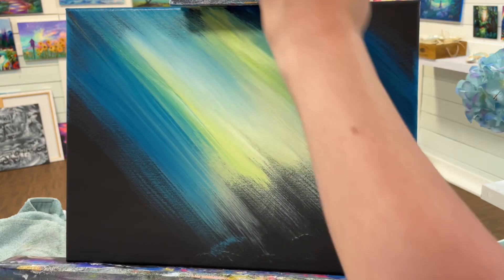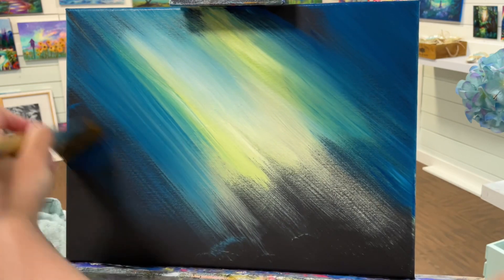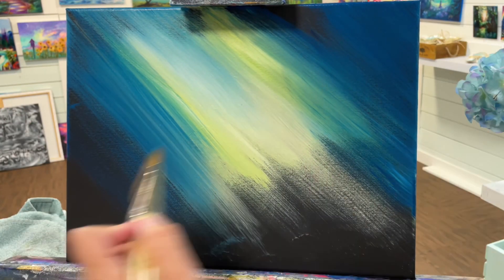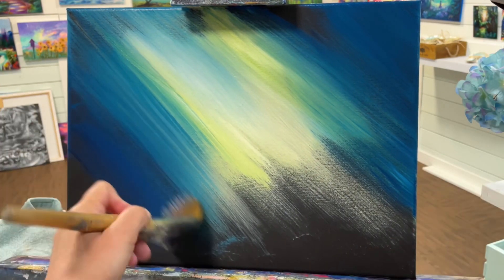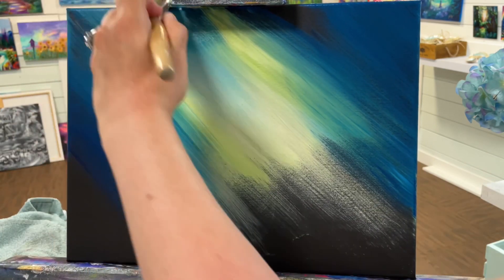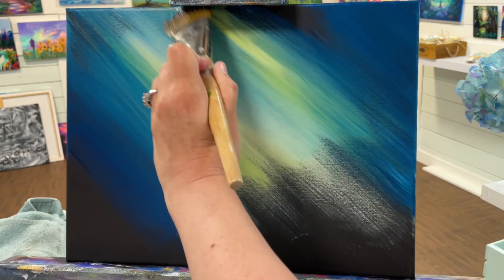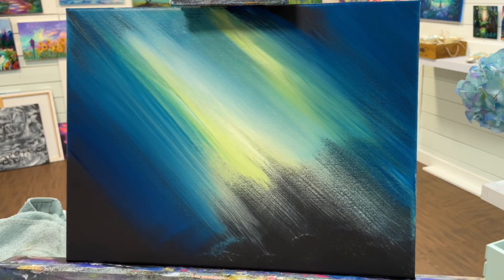Now if my paint happens to start setting into the canvas and drying a little bit quicker than I'd like, then I will go and pick up just a little bit of water. I'm going to apply more of the phthalo blue on the outer corner edges of the canvas and then work my way into making it softer and lighter. This is going to help draw our eyes in to that focal point, which is that beautiful light and those soft sun rays.